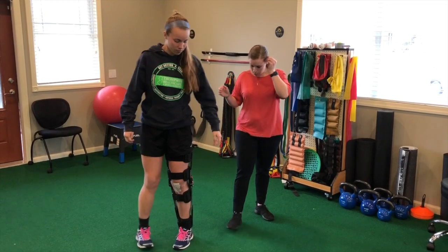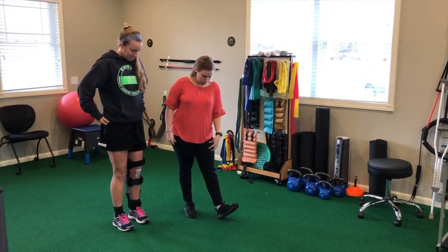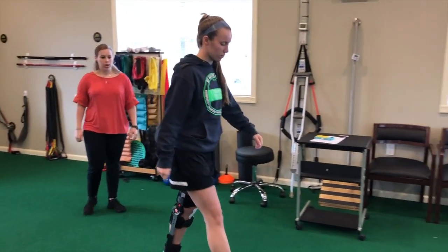So Becky, let's show how we practice walking. Every time her left heel strikes, she's really thinking about engaging the quad and trying to straighten her knee out as much as she can. She's trying not to waddle.